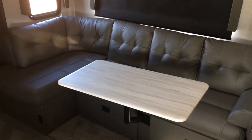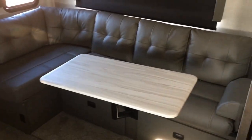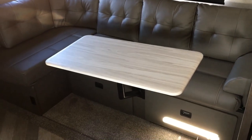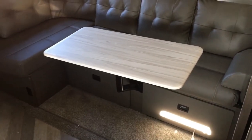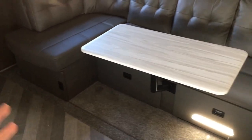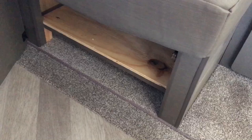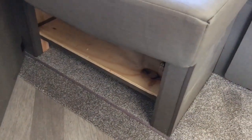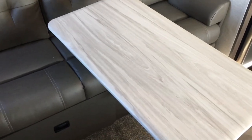We're on the inside of this new 2020 and a half Salem model 22RB. You've got this really cool L-shaped lounge, which I think is awesome. In this floor plan especially, some brands will do a dinette, some will do a theater seat — this kind of does a little bit of everything. You've got the removable table here, which just clips off and then stores underneath this section. This has all kinds of storage underneath it, which is great.